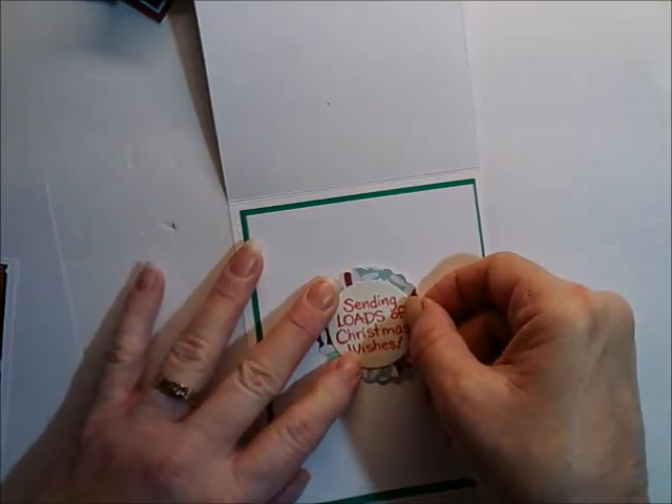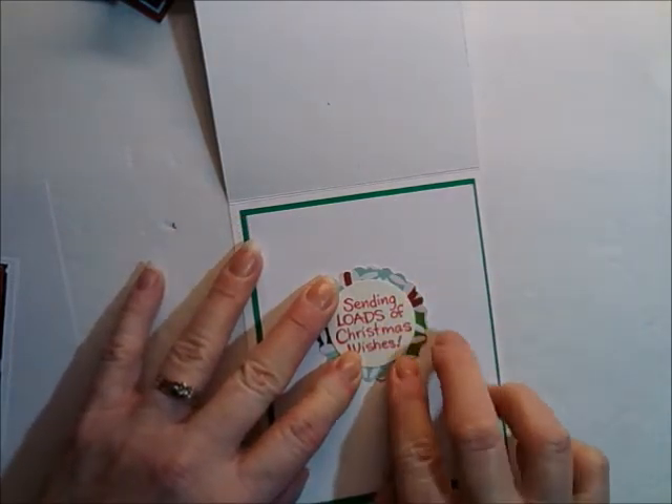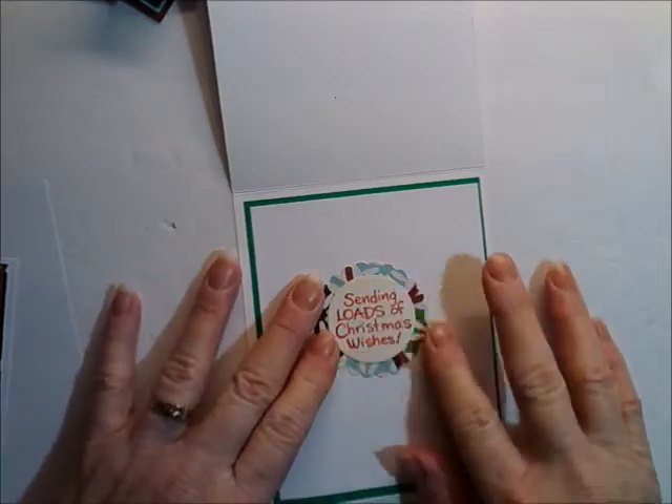As I'm filming this, it is October the 13th. If you live in an area that gets below 40 degrees at night, they won't ship it to you until it's over 40 degrees at night.